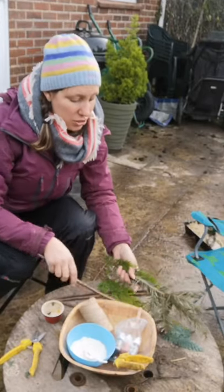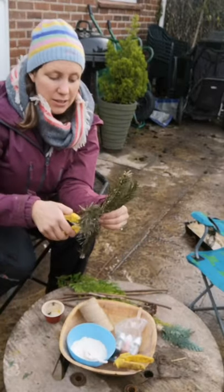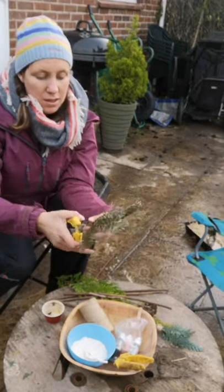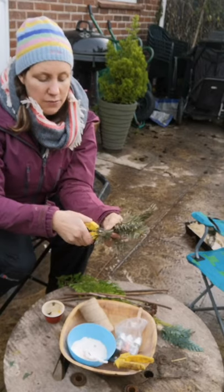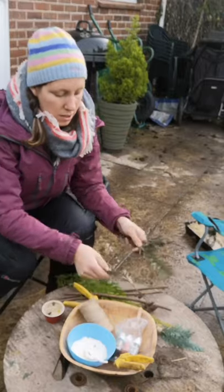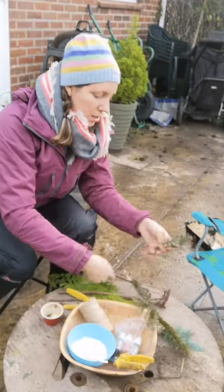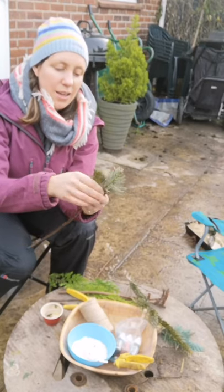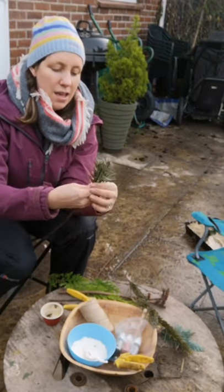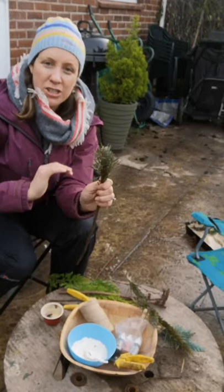All you've got to do is choose whatever you want to attach to the end. I'm going to use some of my Christmas tree and just snip off some bits from my branch that I've cut off, and then I'm going to use one end of my stick and pop it all around the end to get a nice thick part of my paint brush there.